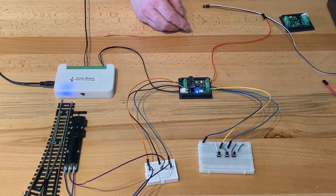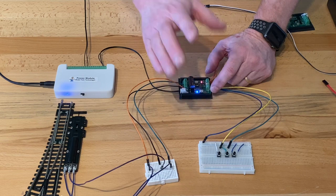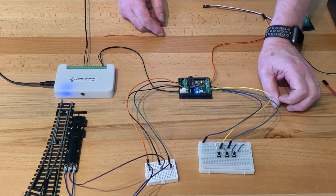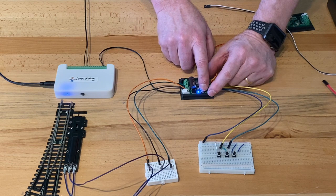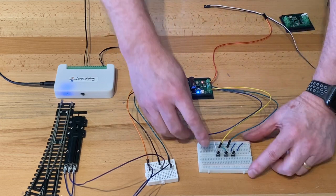Now I'm going to configure this for single push button mode. Pushing one button will have this alternating from thrown to closed. So if you just wanted one push button on your fascia, that's the way to do it. To configure it, you press one, two, three — it will blink — and now we're in single button mode.